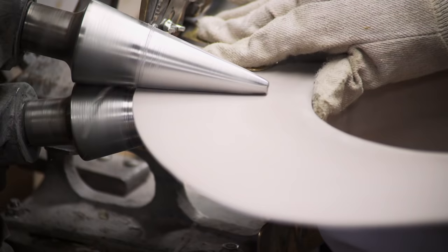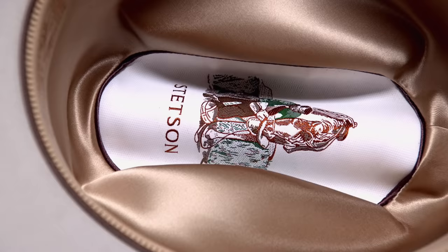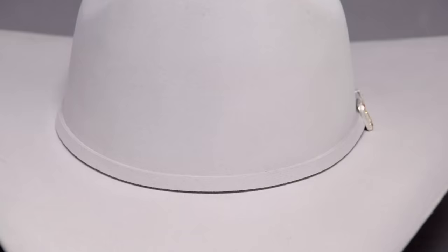Using century-old techniques and machinery, the Stetson reputation was built on craftsmanship. There's something about the heirloom quality of an old Stetson hat that other things just don't have.